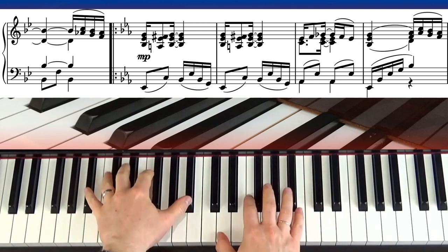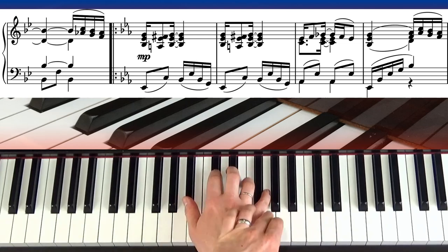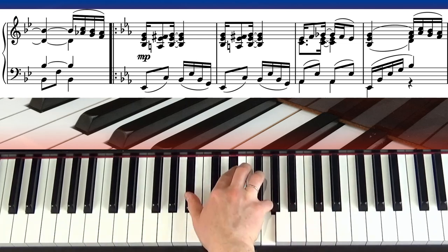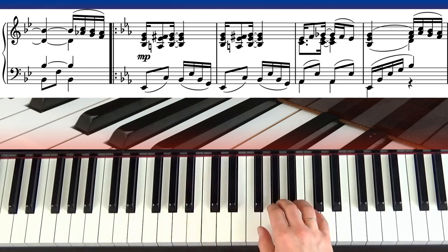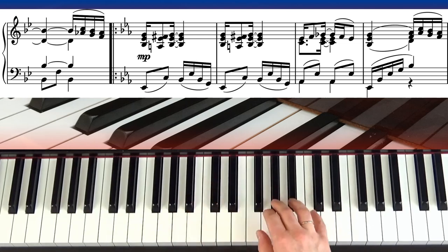It's a very clean ending: one and two-e-and. As you come down, swing your hand around and get your thumb, middle, and little finger — you can come off the last note a bit staccato. Practice that so you can leap through the air finishing off. You could also cross over, but it's a bit messy, so I like to come down with those three fingers and then come off.